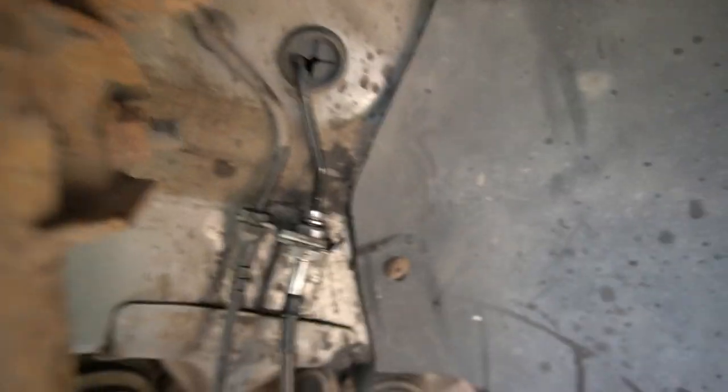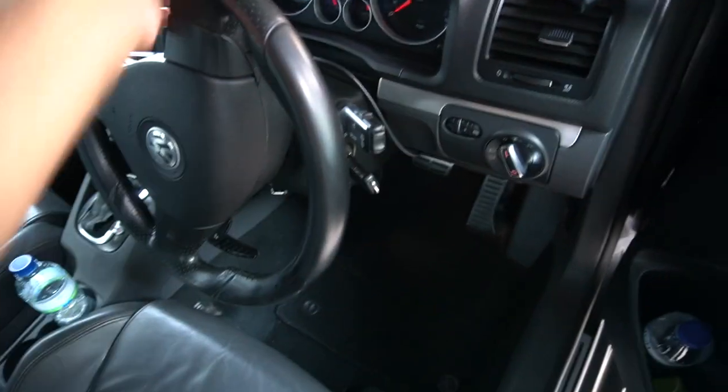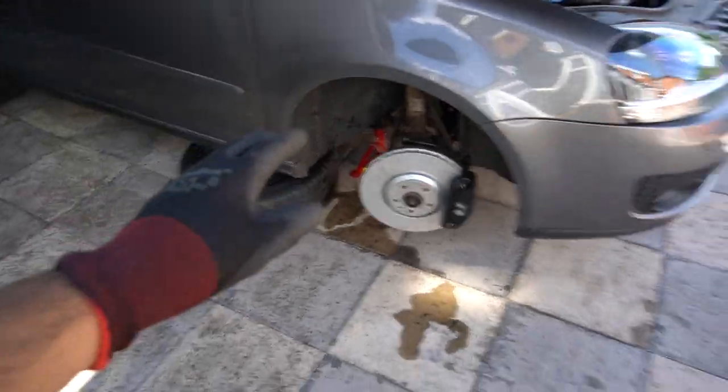Going off this clip here, undid the 11mm. The reason why I'm turning the ignition on is you can actually turn the wheel easier to access things. I'm going to crack on with this side and get the lines on because it's the exact same process. All right, the lines are all done - I'm going to do the brake bleeding now, which involves checking the reservoir and getting all that sorted.